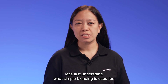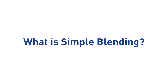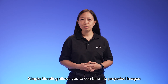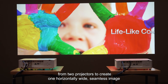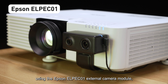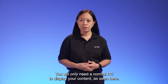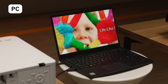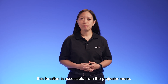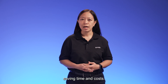Before we begin, let's first understand what Simple Blending is used for. Simple Blending allows you to combine the projected images from two projectors to create one horizontally wide seamless image using the Epson ELP-EZ-01 external camera module, without the need for a PC with an expensive graphics card to do the blending. You will only need a normal PC to display your content. What's more, this function is accessible from the projector menu. There is no need to purchase additional software to do the blending, saving time and cost.